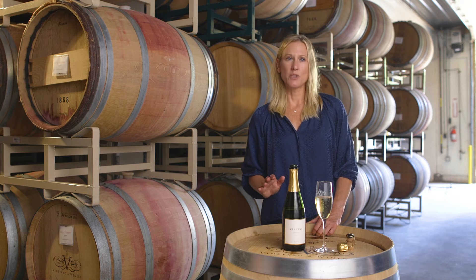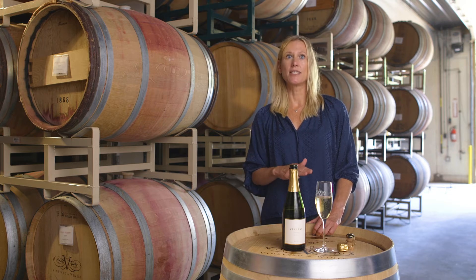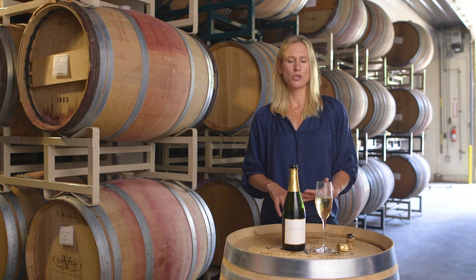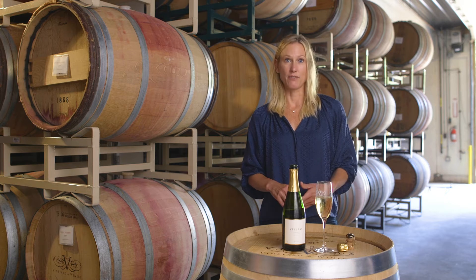We leave it in tirage — which is the name for this process — in this case for three years on the lees. The lees are the sediment, or the inactivated yeast cells. That brings brioche, toast, and nuttiness to the base wine of Chardonnay.